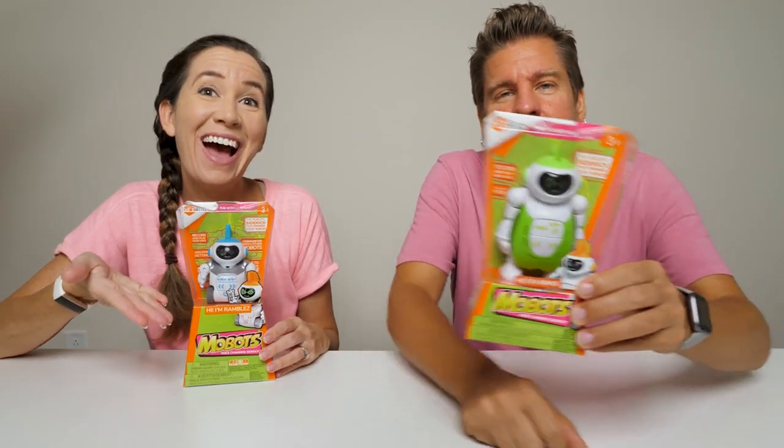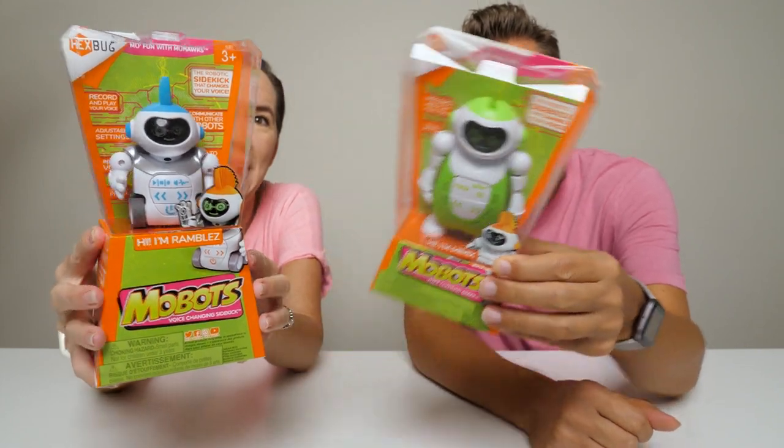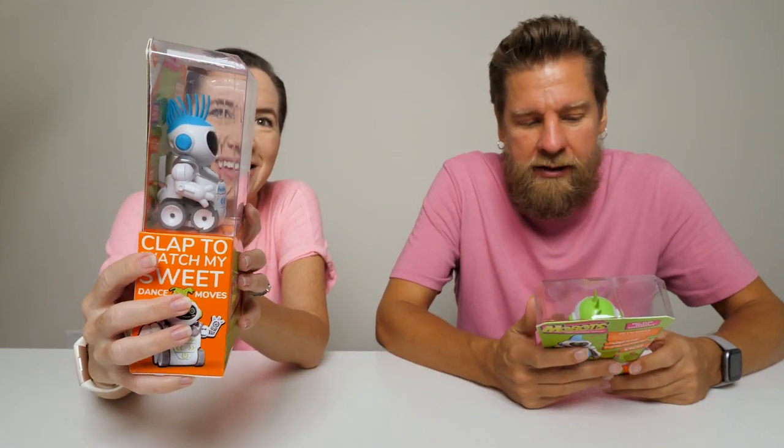Hey guys, it's Mike and Holly and we've got some new Hexbugs here. These are the Mobots. So Dean, you'd thank Hexbugs for sending these free products to us. Thank you guys.